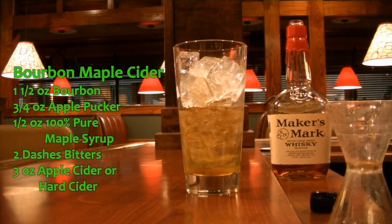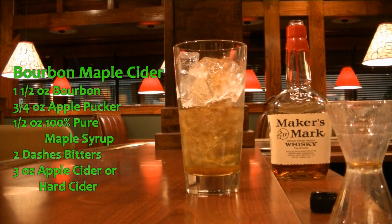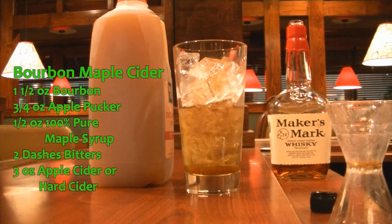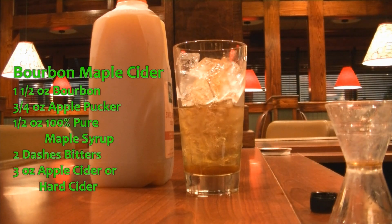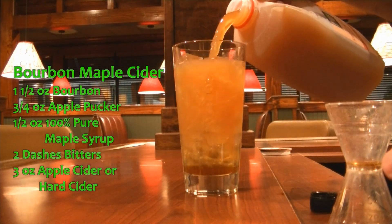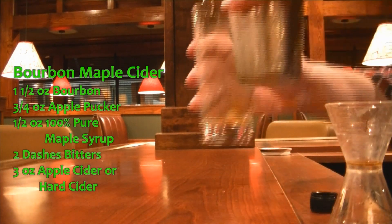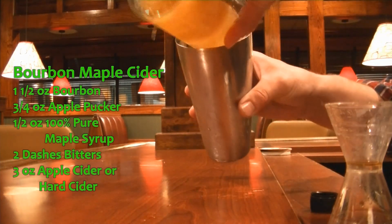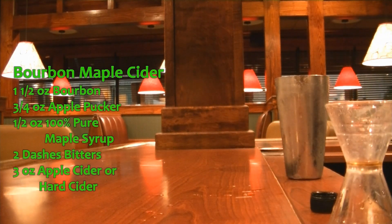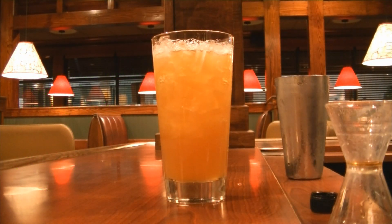Two dashes of bitters and we are going to top with apple cider. You could also top this with hard apple cider like an Angry Orchard or one of those, but I prefer it with just regular apple cider. We are going to give this a good tumble to incorporate. And this drink is so good I'm shaking to drink it. And there you have your Maple Apple Cider.